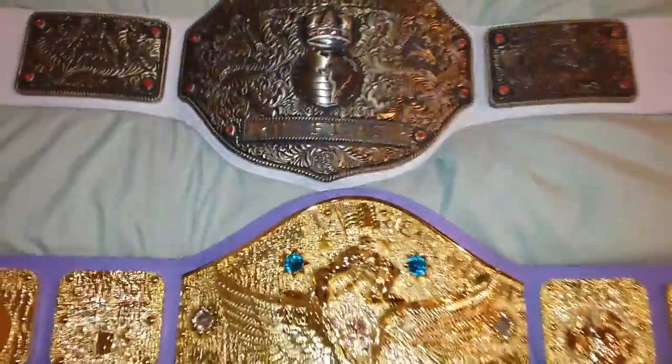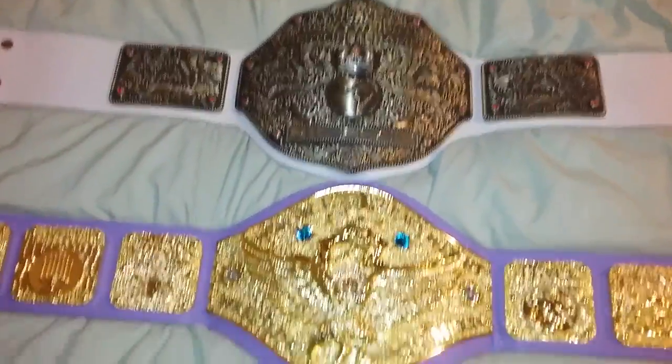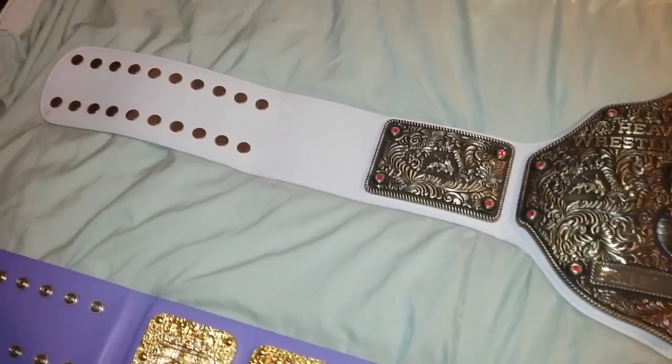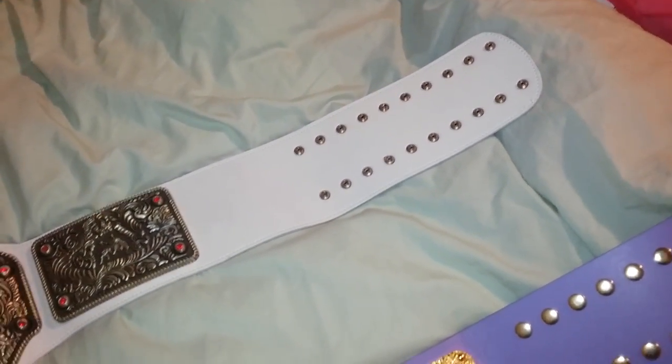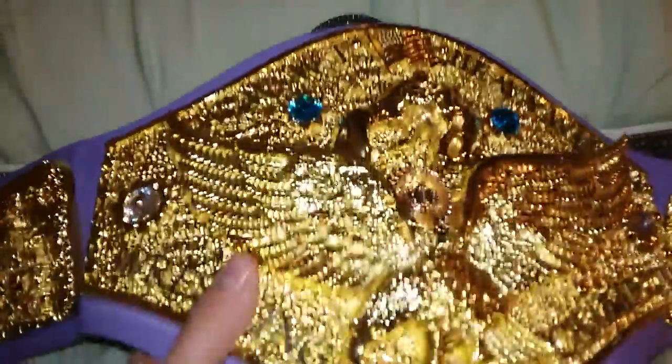And let's take a look at this one — the Big Gold. Look at the size difference between the two here. The strap is a bit shorter. It's a little bit longer on the main plate of the Fandu Backland belt, but it is significantly shorter.